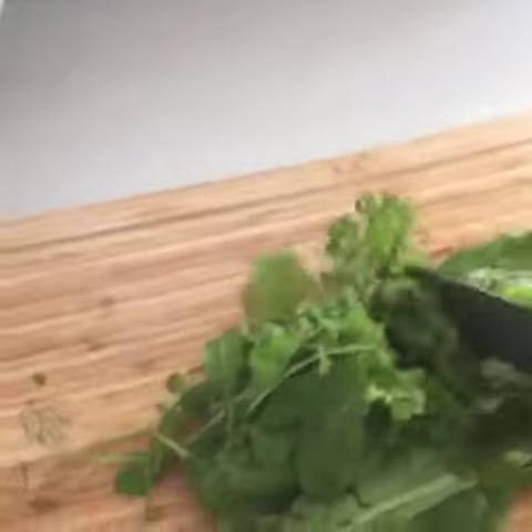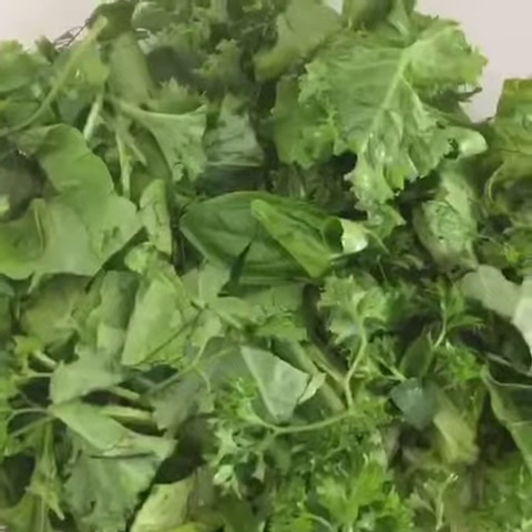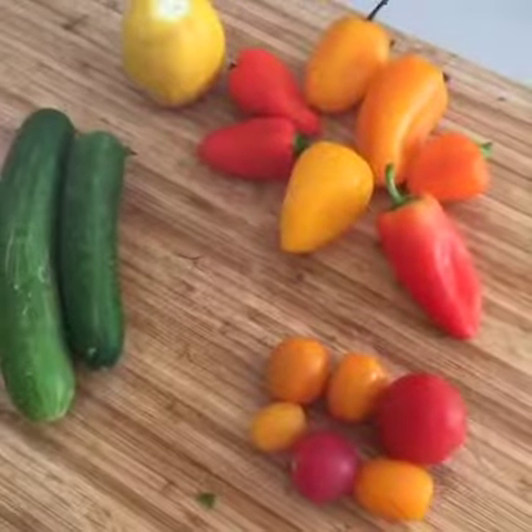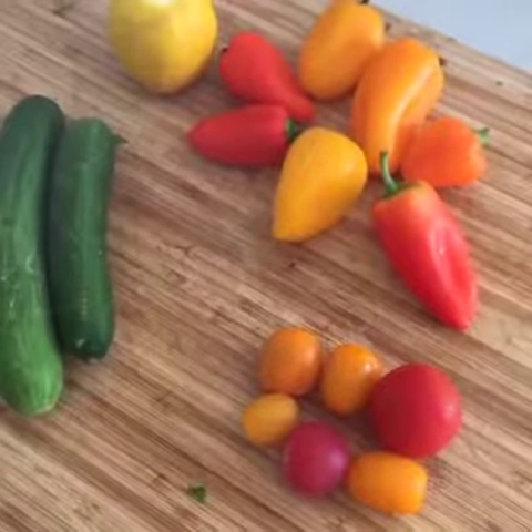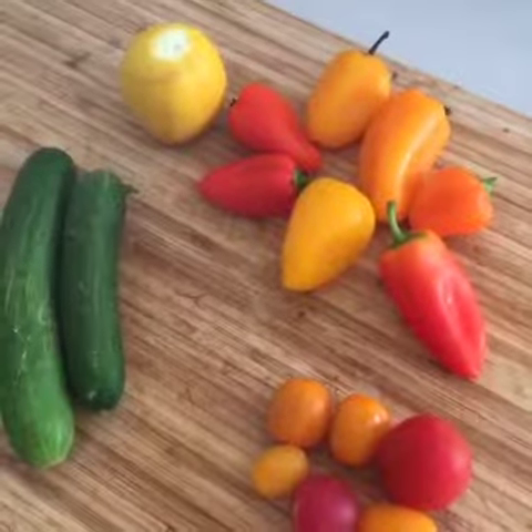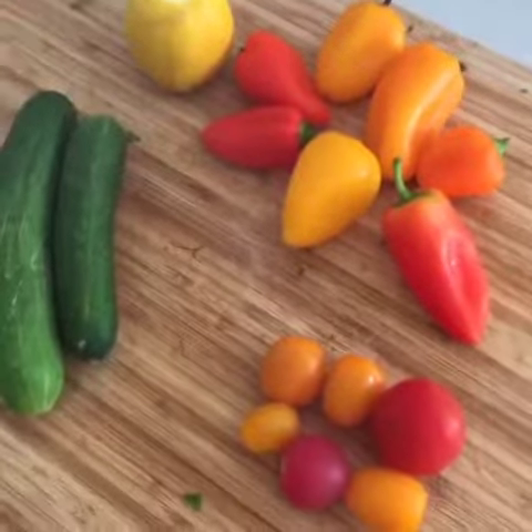And we just simply chop them like this. And we are going to add now some tomato, green pepper, yellow pepper, cucumber and lemon. And this is what I found in the fridge, that's what we are going to get for salad today.